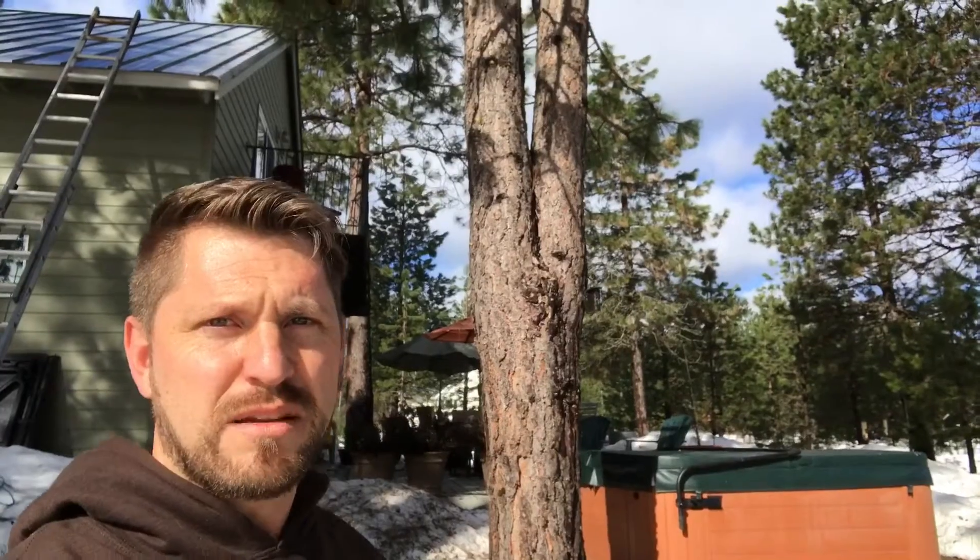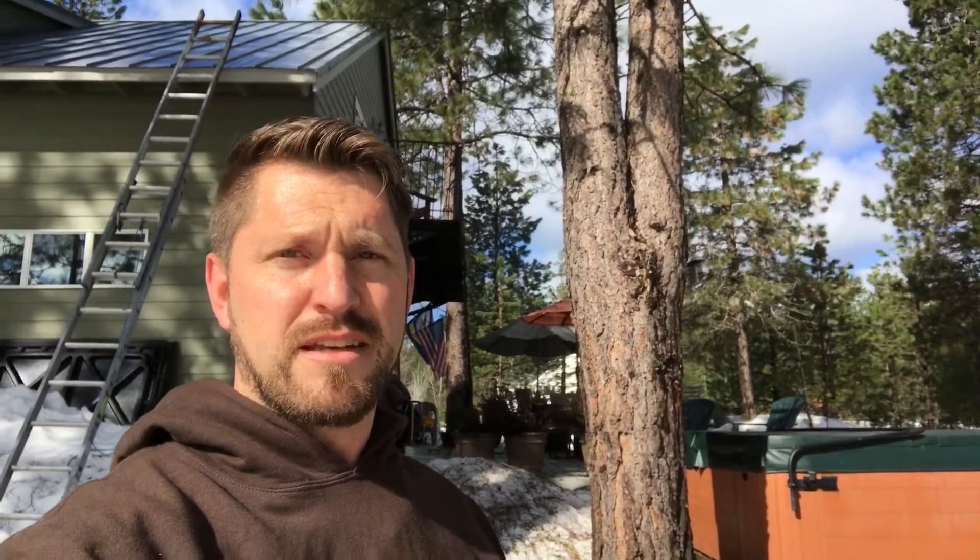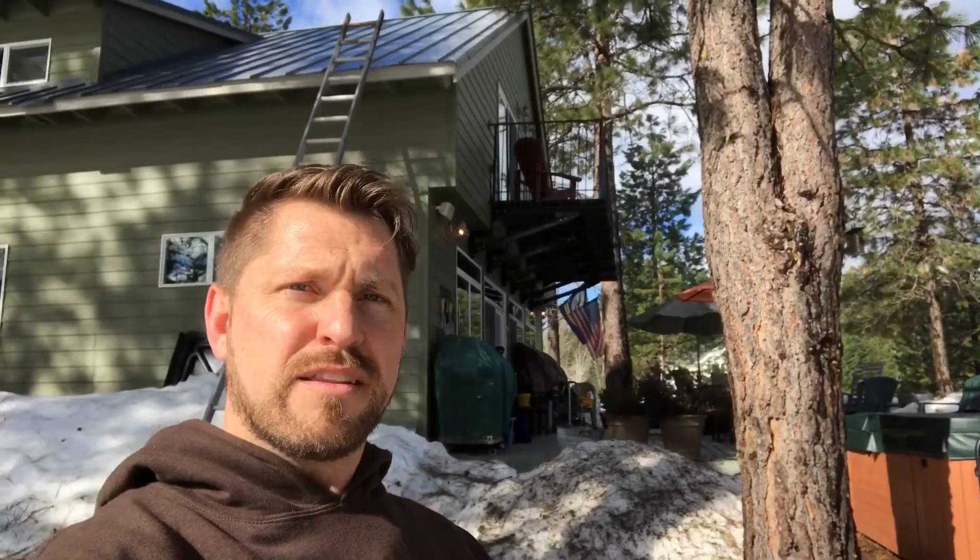So this project we're just getting started. We got the stove set in place and we're putting on the accessories on the stove, and before we push it back into place we'll get that mark on the ceiling so we know where we're going to be venting up through. So we'll take you through some of the steps and I hope you enjoy the install.